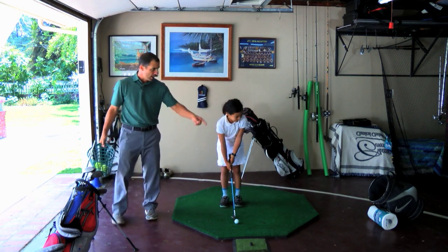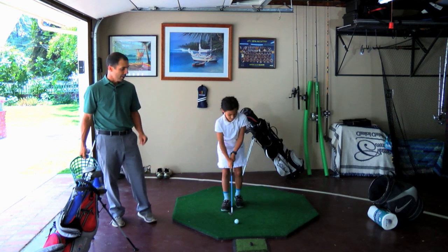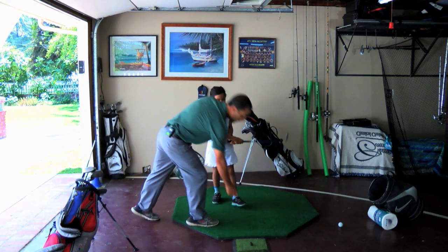She's going to set up right here and just a few feet away, chip it in the bucket. Nice touch shot. Hands forward, weight forward. Chip it in the bucket. Almost — little short.